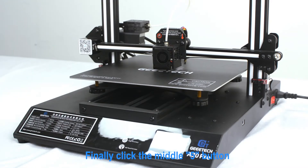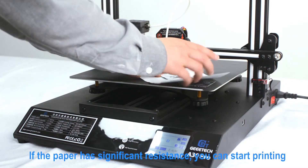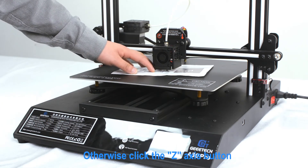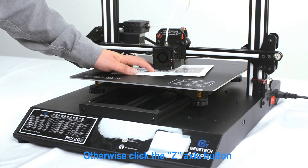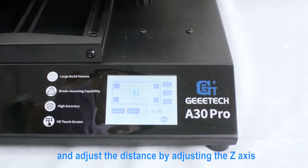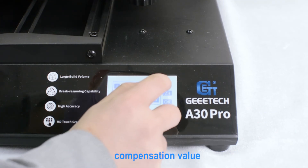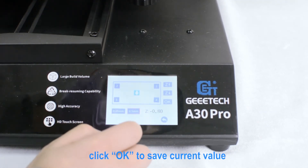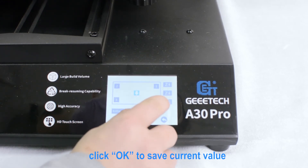Finally, click the middle button. If the paper has significant resistance, you can start printing. Otherwise, click the Z-axis button and adjust the distance by adjusting the Z-axis compensation value. After the distance is appropriate, click OK to save the current value.